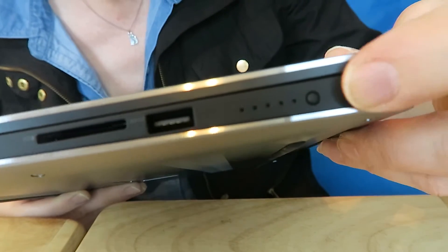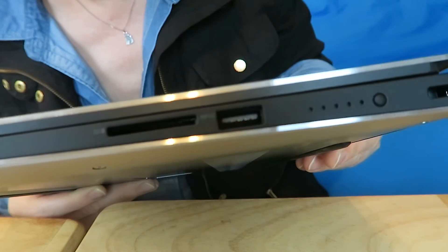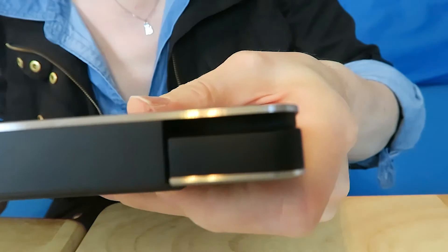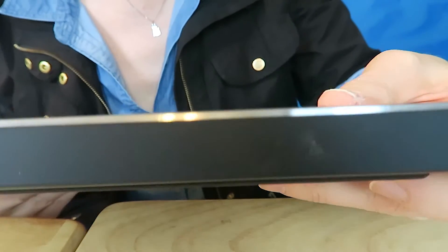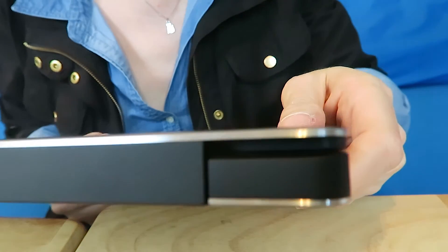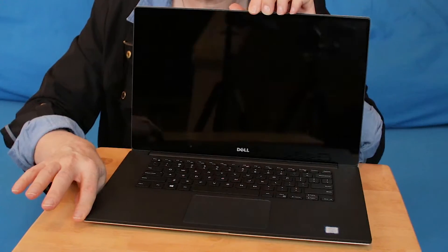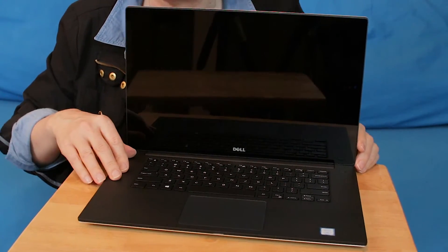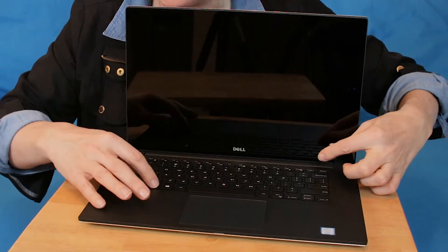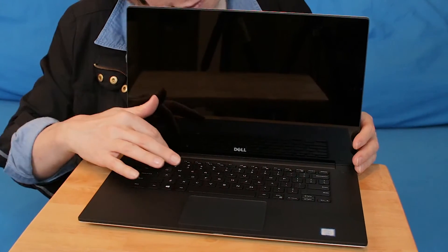Moving on, right here we have the typical security cable hookup. And in the back of the unit, other than the hinges, I really don't see a whole lot going on, which would be different for me because usually there are ports and things on the back of some of the laptops I've had in the past. Okay, let's open this up and get ready to power this thing on. What we have here is a very basic setup — trackpad, kind of a small keyboard, lots of little functions here with the function button, very typical with laptops.